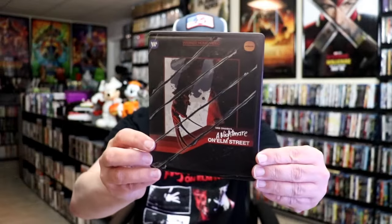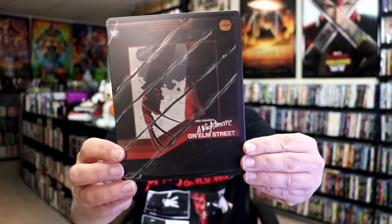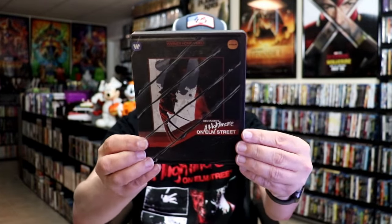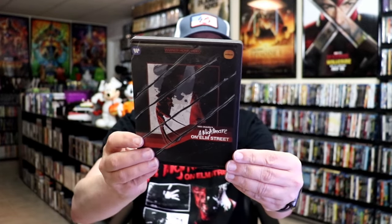I've got the wrapper off and the J-Card removed. Here's the front of the Steelbook. It is a matte finish. There's no embossing or debossing. I really do like the artwork there. I think maybe some debossing of the claw mark through the front would have been nice, but still the artwork looks great.